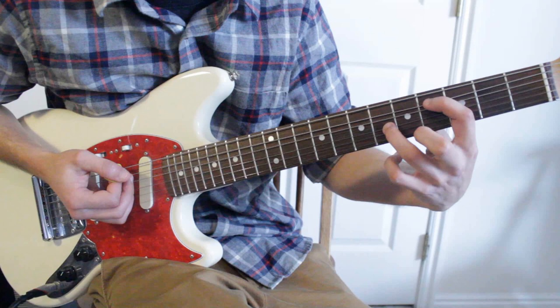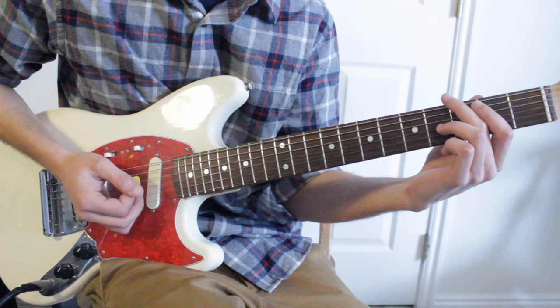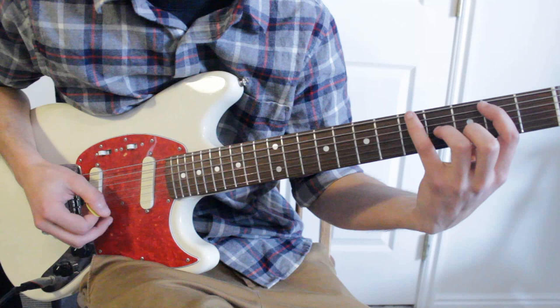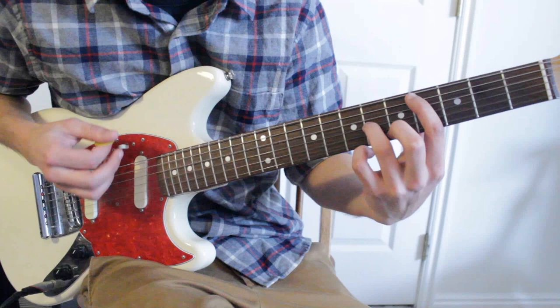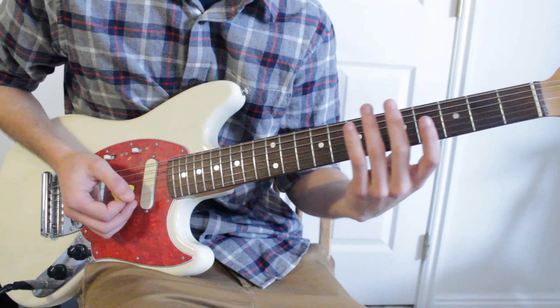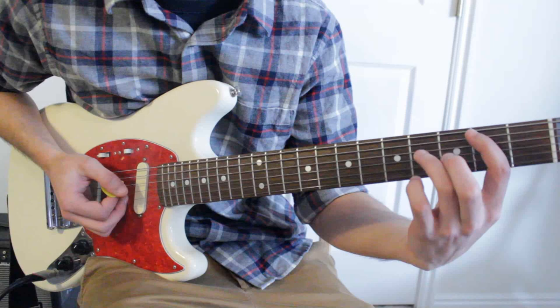You could also bend both fingers if that sounds better for you. Now the second time we do that section, instead of staying on that last chord, we're going to hit some extra notes — the fifth fret on the top string and then the fourth fret on the sixth string. And I believe the second time through, it switches it up and plays those two notes the first time, but then stays on the main chord the second time when it goes into the second verse.